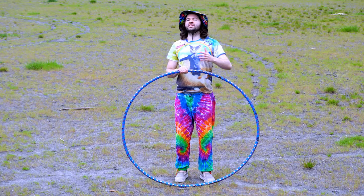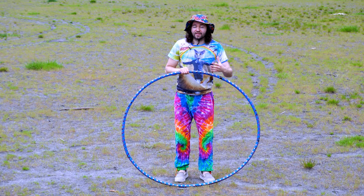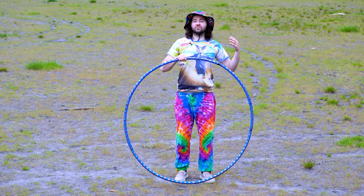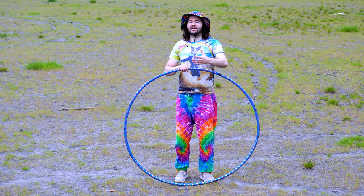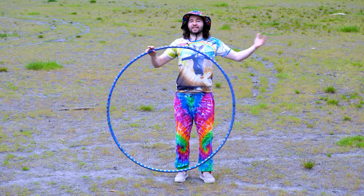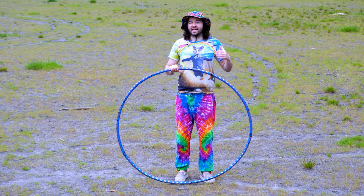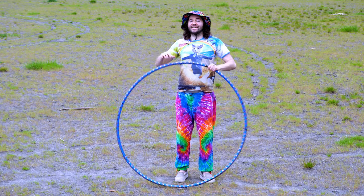If you're interested in more videos teaching you how to hula hoop around the waist, different tricks, and becoming a better hula hooper, I have a bunch of hula hoop videos on my channel. Check them out and subscribe. Thank you everyone for watching — until next time.